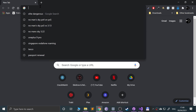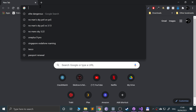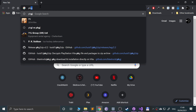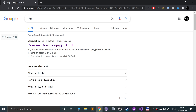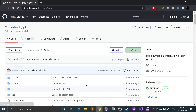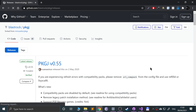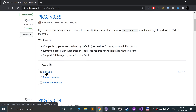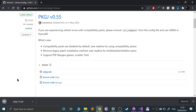Go to any web browser and literally just Google PKGJ — not PKGI, which is an older version, but PKGJ, which is forked from that older version. If you end up on the GitHub page, just go to releases and download the latest version, which as of making this video is 0.55. Download the VPK file — it's like an APK but for PS Vita.